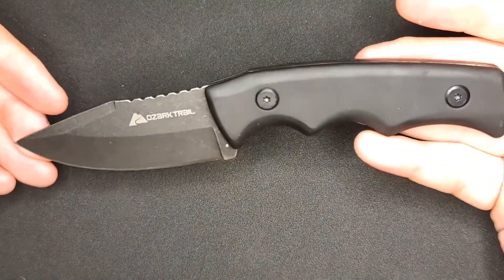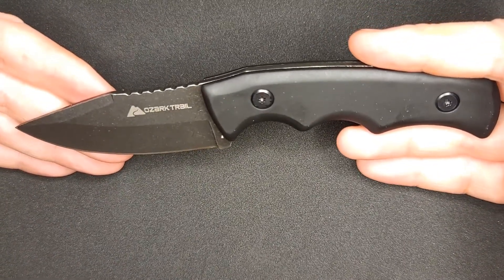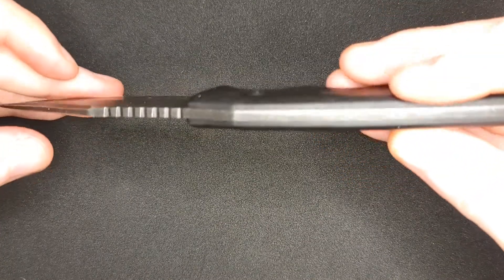The knife we're going to be sharpening is one of the ones you seem to like the most — the video about this knife had some of the most views out of all my videos. It's the Ozark Trail $5 knife from Walmart, in all black.